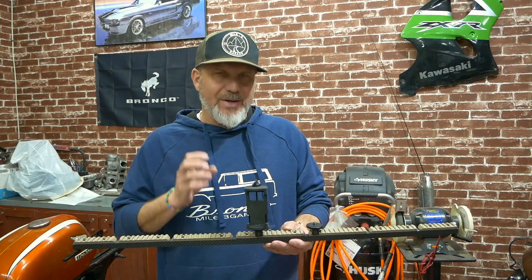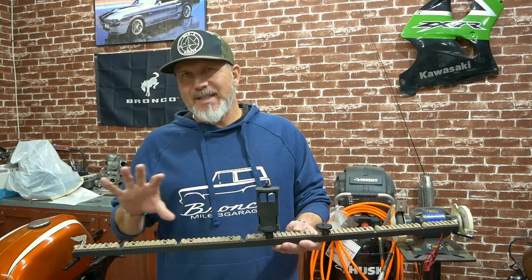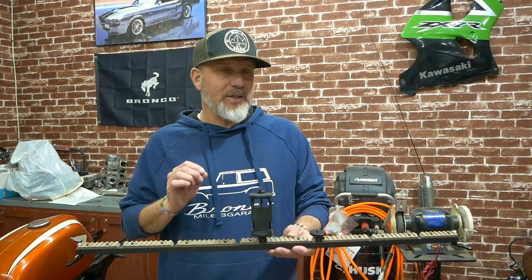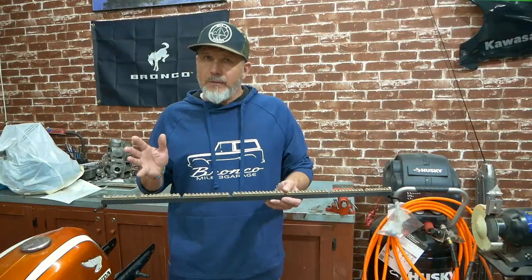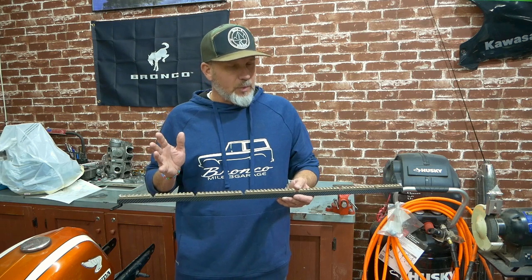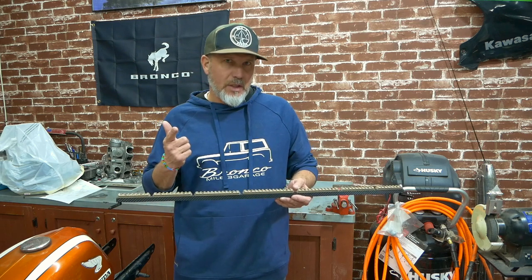It gives a very nice, subtle blue accent that is pretty indescribable. With my truck being blue, and the other accent lighting I'm going to be doing on the truck also being blue — you know, if you need a little moonlighting inside the truck, which we all do because it's a new Bronco.